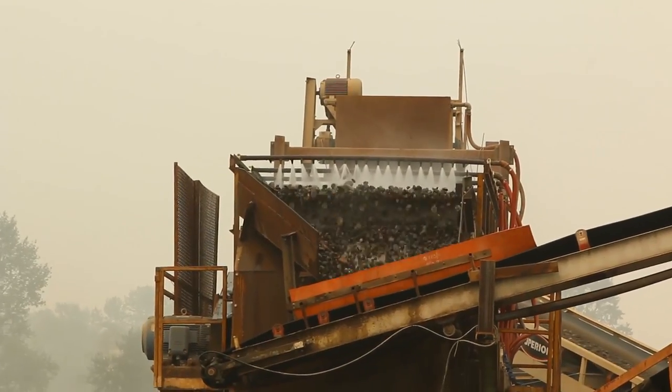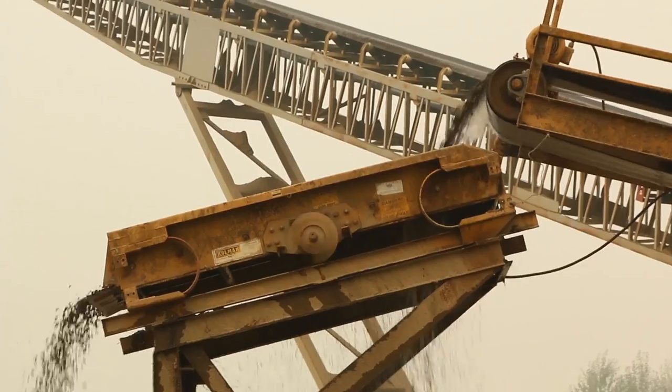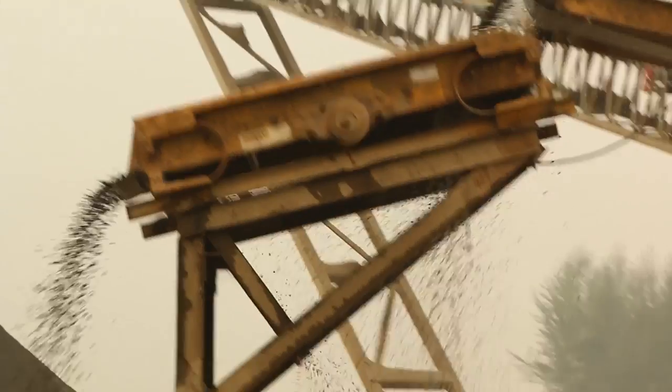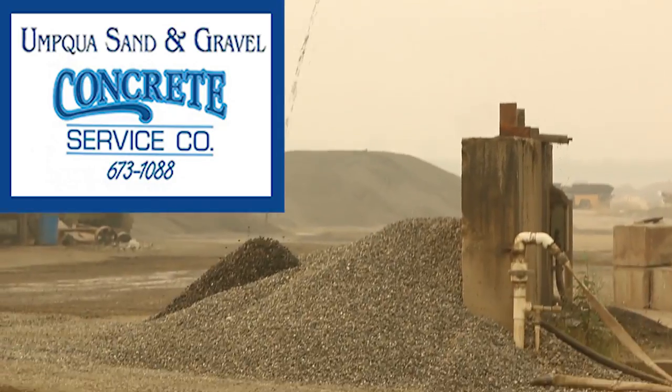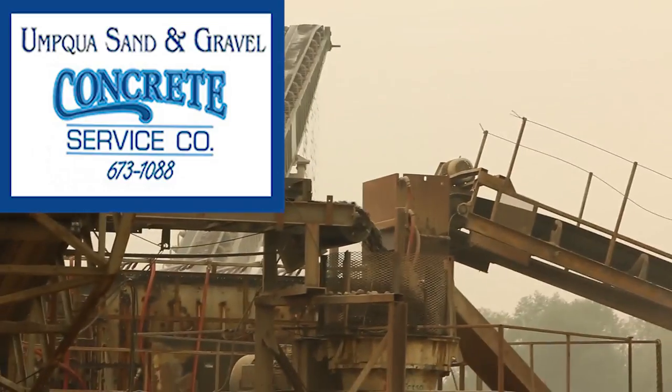The engineer does not specify how to mix the concrete to get that strength. That's left up to the batch plant — the ready mix plant, the concrete supplier. In this case, Concrete Service.